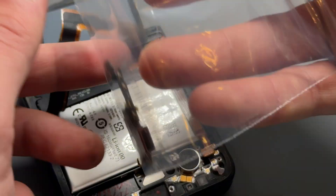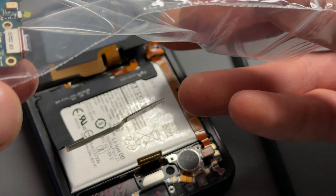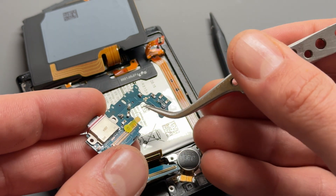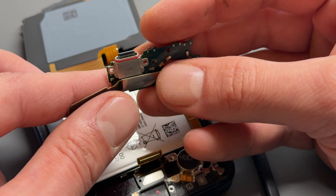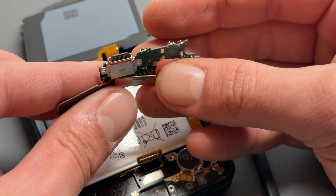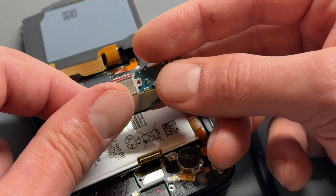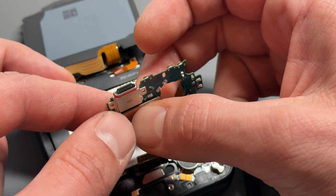This one can now be recycled or thrown in the bin — make sure you do it safely. The part that we're going to be using is a genuine Samsung service pack part from our friends at Headlane. I think you need to have a trade account set up with them to buy from them, but they are very good suppliers for all genuine parts for Android devices — maybe even Apple devices nowadays. So once you've got the new charging port, we just need to reattach it to this flex cable first. It's literally a case of doing everything we've just done but in reverse.